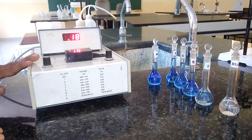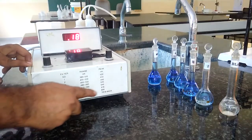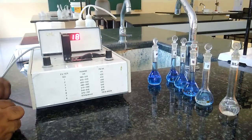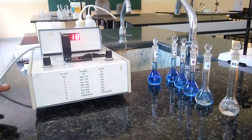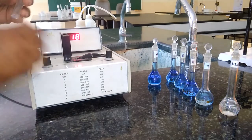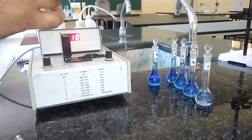We have to set the wavelength to 620 nanometers. Here we can see the different filters. At filter number 7, we have 620 nanometers. It is already adjusted — filter number 7 gives 620 nanometers because at 620 nanometers, copper will give the maximum absorbance. That is why 620 nanometers is selected for copper estimation in colorimetry. The first thing is we have to set the absorbance to 0 by taking this blank solution.